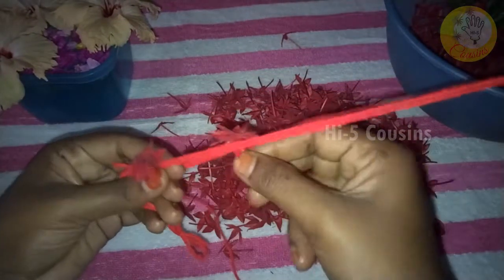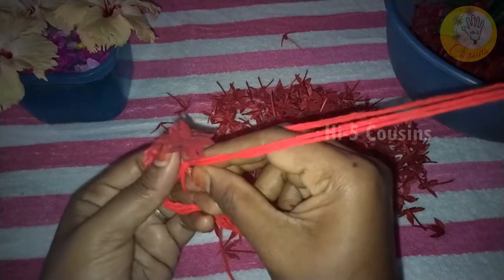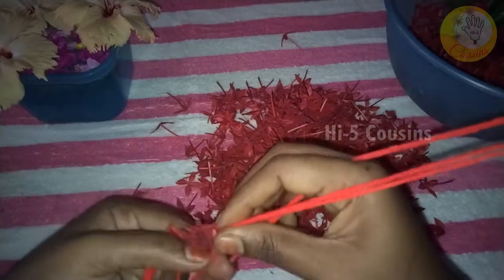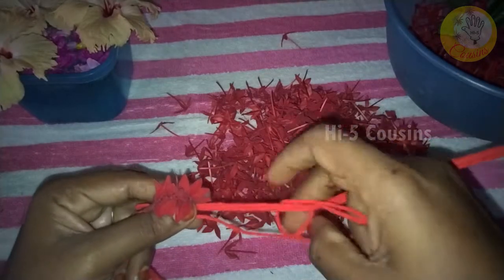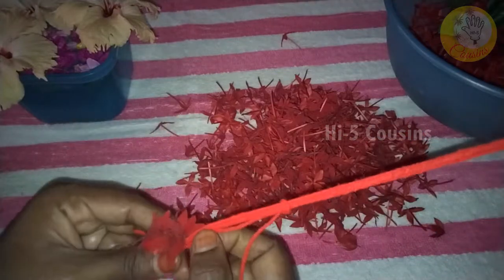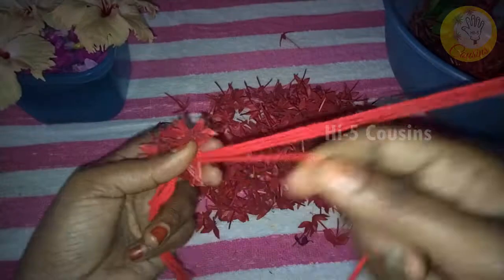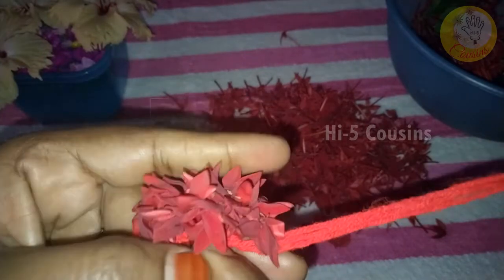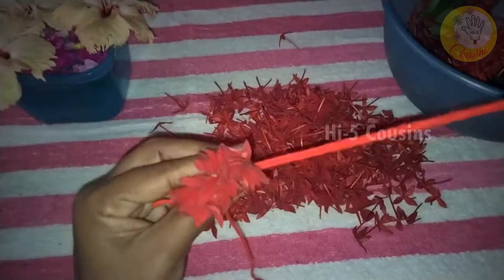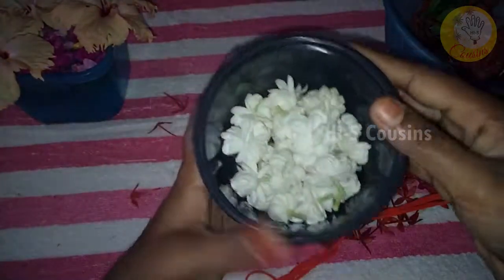We will make and cut to 5.5 inches. You can see the thread is stronger. I'm going to add the thread to the thread.